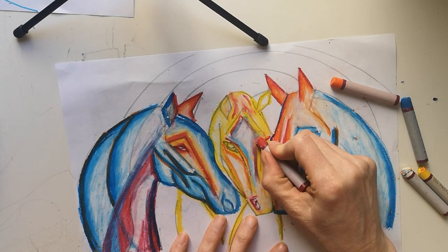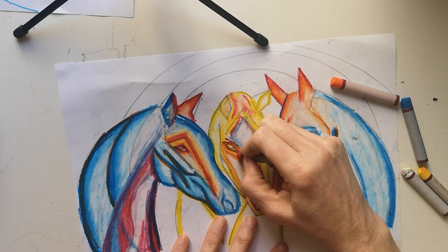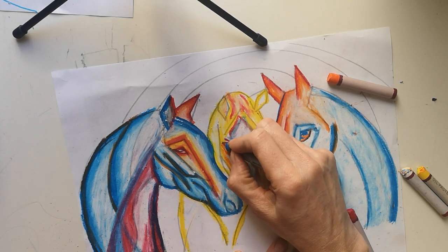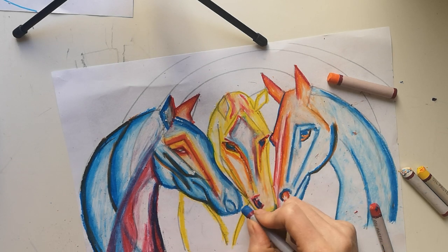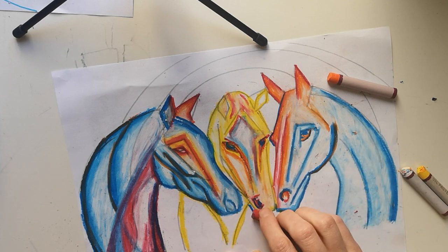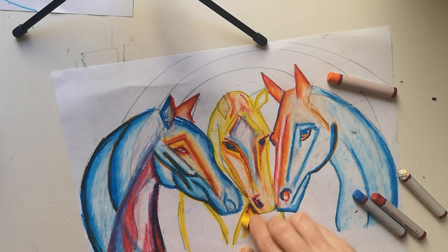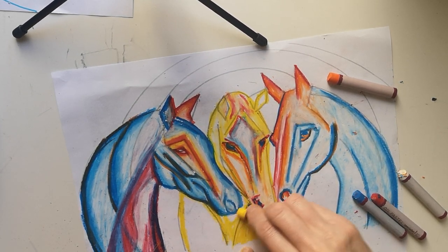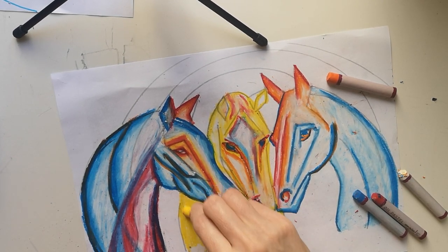I'm going to put a little bit more red here, just building that up. I want these eyes to stand out, so I'm going to put some blue into the eye section and maybe into the nostril section as well, with a little bit of shadedness — not too much, because I really like this golden colour. I might just blend this out with the yellow and fill this horse completely in with the yellow.